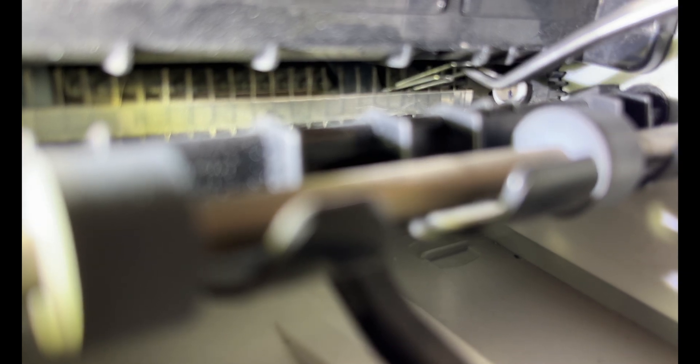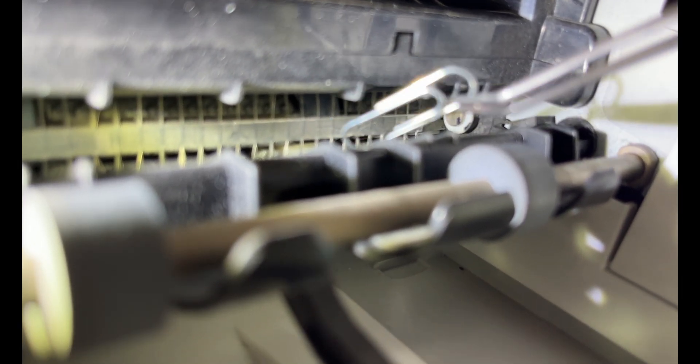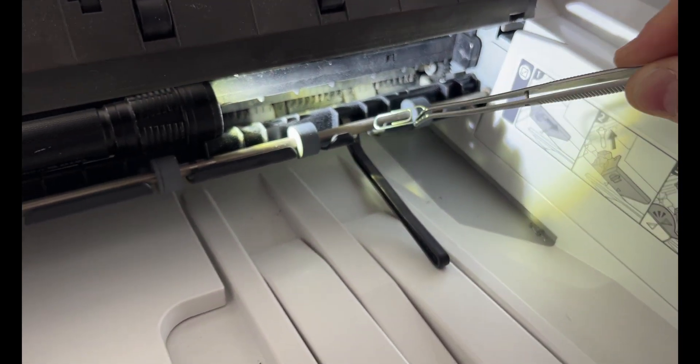I'm absolutely certain it's a paperclip. People really can put just about anything into these machines. I've seen money, coins, staples, even a pen.